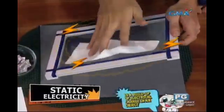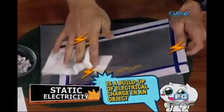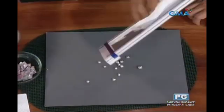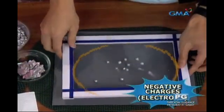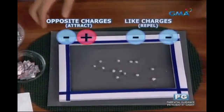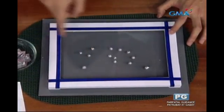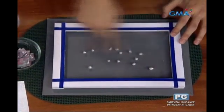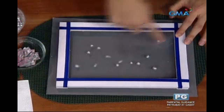Ang static electricity ay ang build-up ng electrical charge sa isang bagay. Nagkakaroon ito kapag kinis-kiss ang dalawang bagay. Dahil sa pagkis-kiss, may marirelease na negative charges o electrons. Opposite charges attract, habang like charges repel. Nang inilapit ang daliri namin sa styrofoam balls na balot ng aluminum, lumayo ang balls kasi nga pareho ang charge nila.